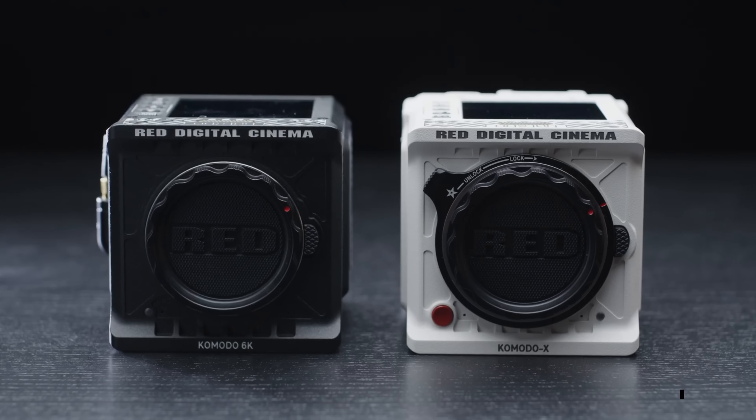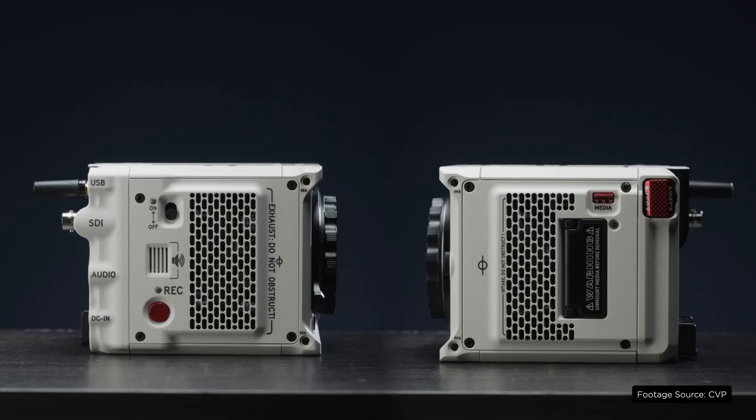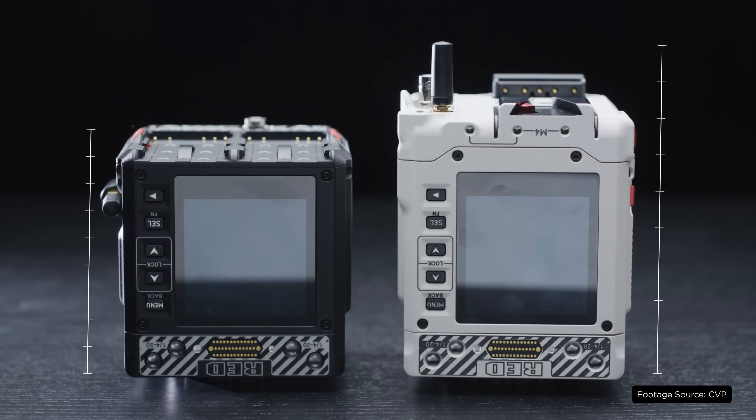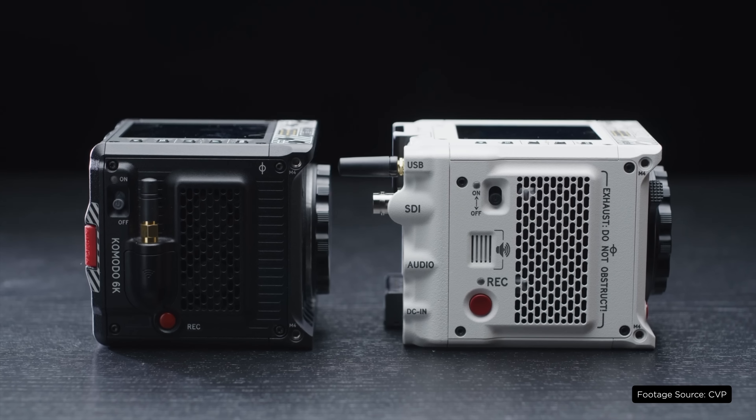Now we'll touch more about this later, but this is an entirely new sensor — not the same sensor from the Komodo — which makes me really excited because it should fix a lot of the issues that some of us as Komodo owners have been dealing with, such as low light. They have also redone the body of this camera, basically turning it into a sort of mini V Raptor. At a quick glance it looks about the same size, however it is a bit longer, and that extra length has a lot to do with the new IO ports and battery setup on the back of the camera.